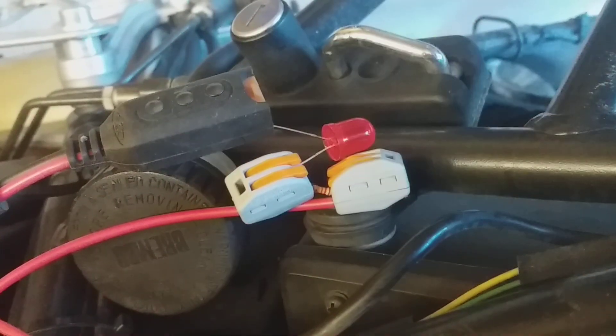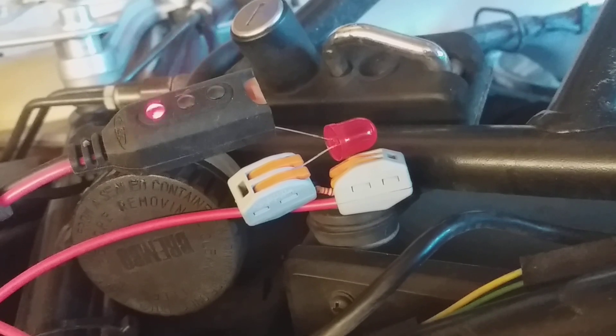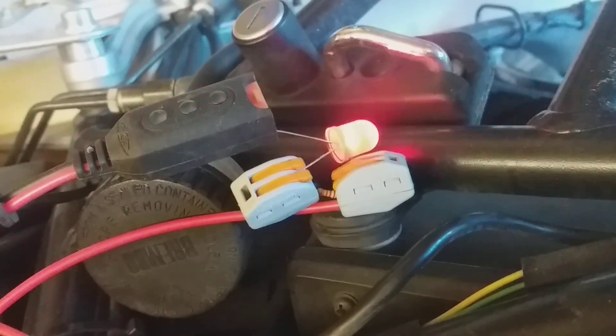1, 2, 3, 4, 5, 6, 7. And then the pause. And then 1, 2, 3, 4, 5, 6, 7.